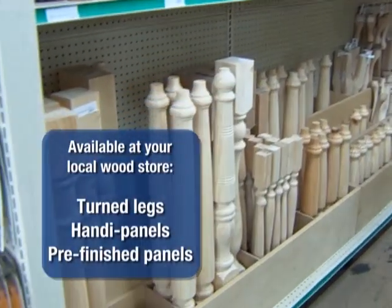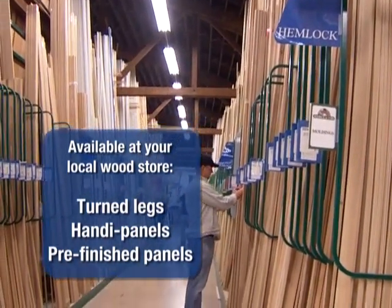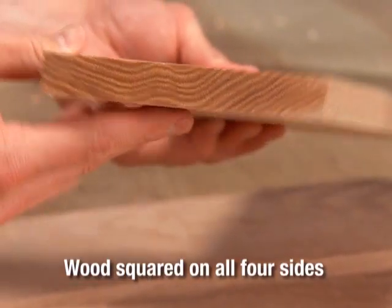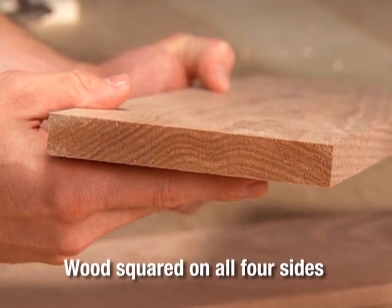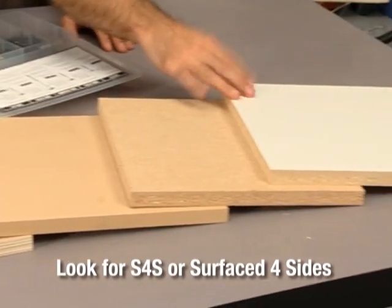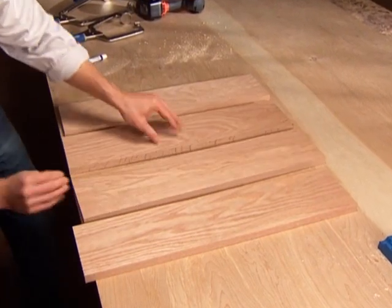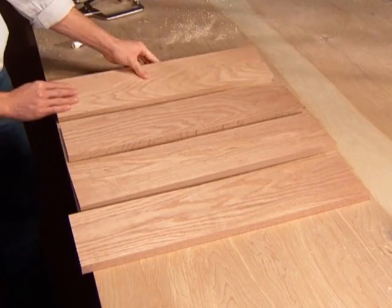You will also find a large array of pre-made pieces like turned legs, handy panels, and pre-finished panels at your local wood or home store. To ensure strong joints, wood needs to be squared on all edges that will be joined. Most home centers carry boards that are called S4S, or surfaced four sides. Although slightly more expensive than unsurfaced boards, these boards are guaranteed to be cut square, planed, and sanded, so they're ready to be used in a project without the need for further machining.